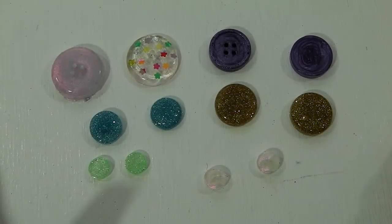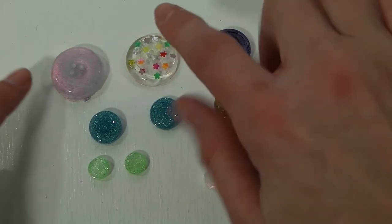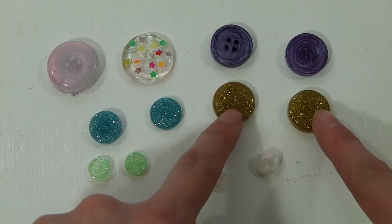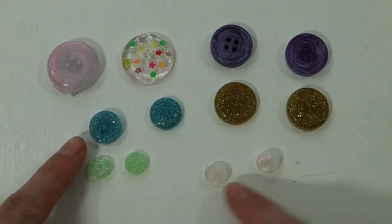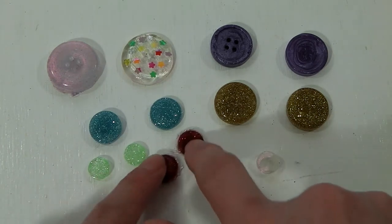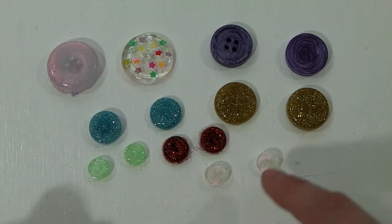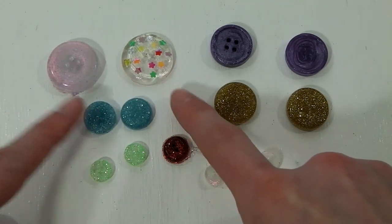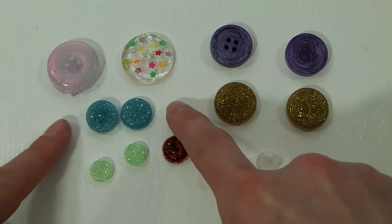I have a wide variety of buttons here that I made using that mold. These two buttons are the same, these two are the same, and these two are the same. These ones are not the same — all of these little ones are all different. I used two molds that were next to each other to make these sparkly blue buttons, but they turned out to be two different molds.